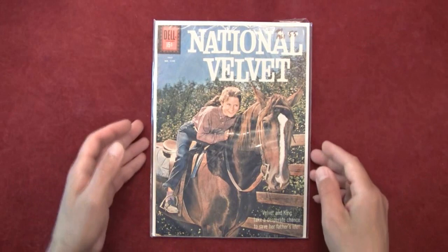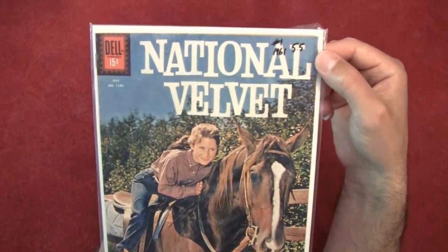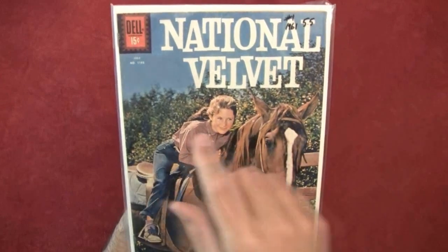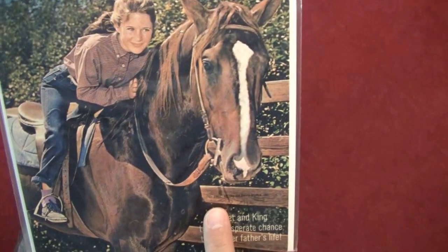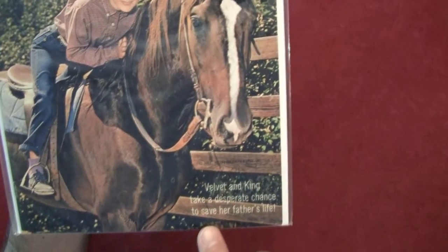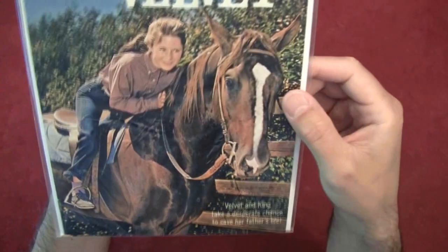So let's take a look at this thing. Again — Dell Comics, Four Color, number one, published in 1961, graded as a 5.5. The number on it is 1195 — it's got a really small print here. Copyright 1961, Metro-Goldwyn-Mayer Incorporated.